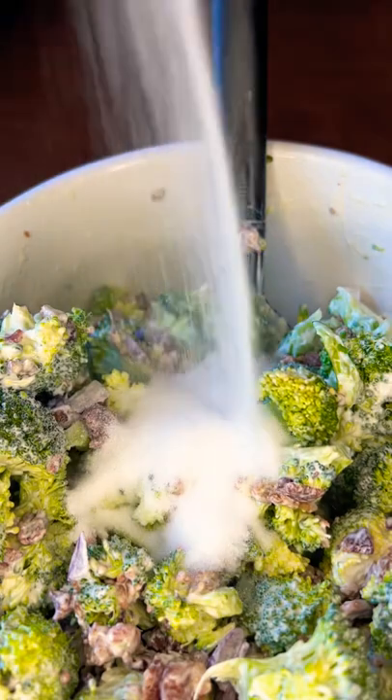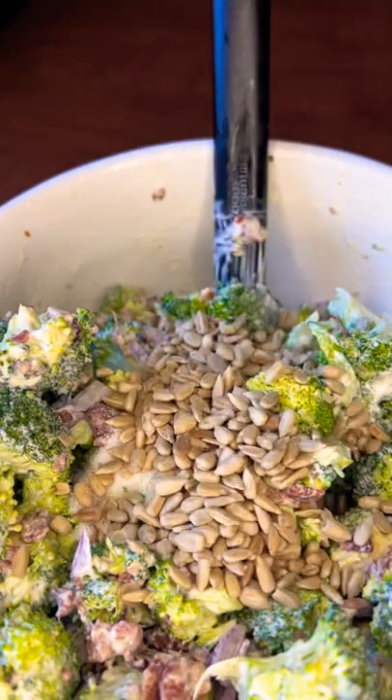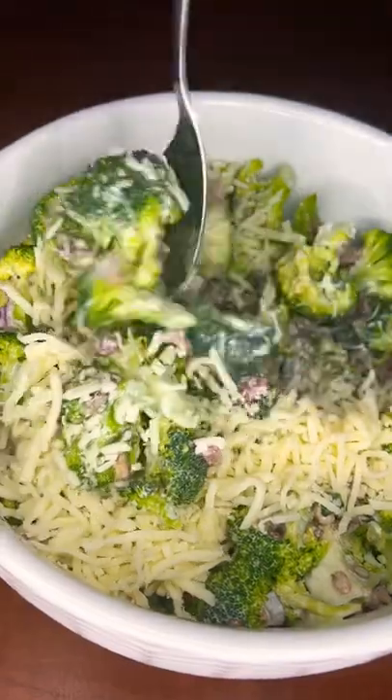Now add in some sunflower seeds, or any keto friendly nut of your choice, just to give it a little crunchy crunch. Add in your shredded mozzarella. This is so good.